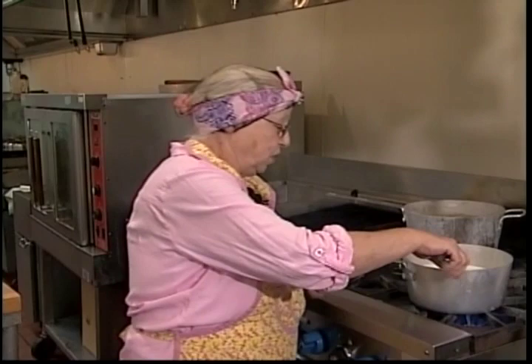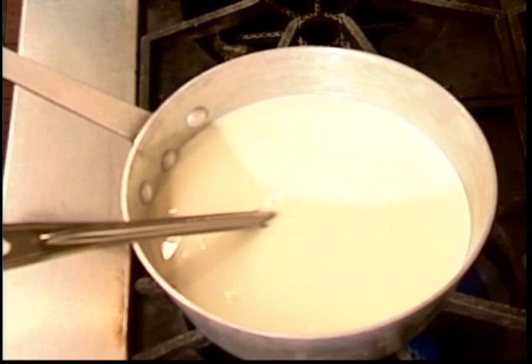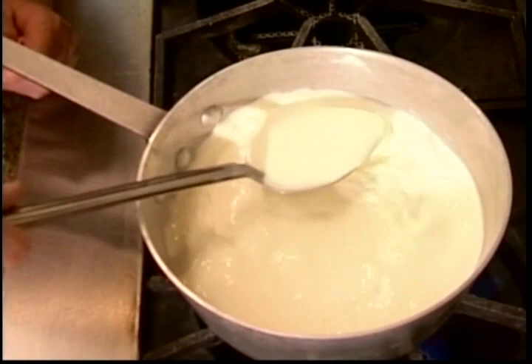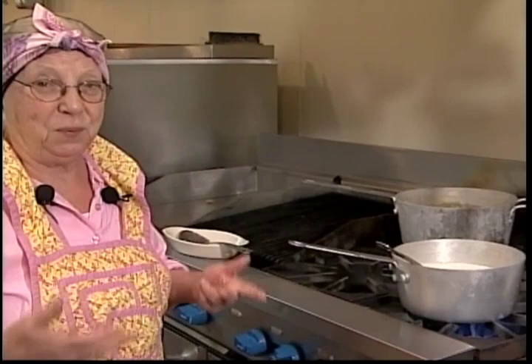This pepper jack grit recipe took me at least two years to develop. I had gone to a restaurant while vacationing at the beach and they only had three sides: the potato of the day, pepper jack grits, and corn pudding. The potato was garlic roasted and I didn't care for garlic, so I got the pepper jack grits even though I knew I wouldn't like them. But the pepper jack grits were absolutely marvelous — one of the best dishes I've ever had — so I came home and started working on the recipe to get it as close to theirs as I possibly could.